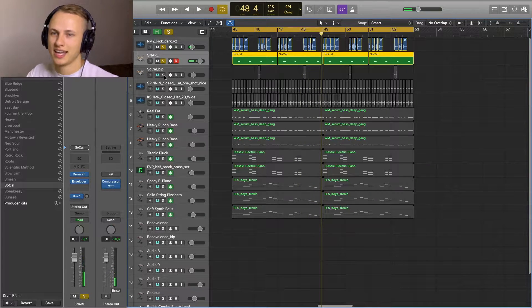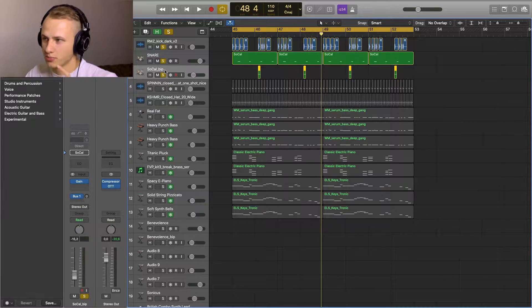The next thing I added was this little short crash just before the snare hits — it makes the beat a lot more interesting.